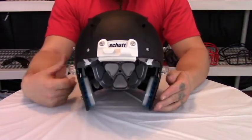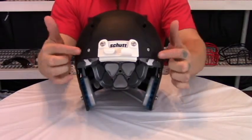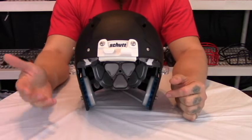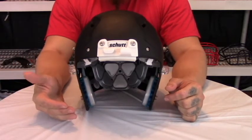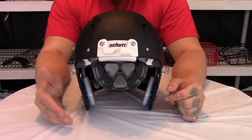The Vengeance does have its own specific line of face masks that have eyebrows which work with the mohawk of the helmet. But if you don't like the eyebrows or any of the face mask styles that the Vengeance offers, you can wear an XL Super Pro face mask.